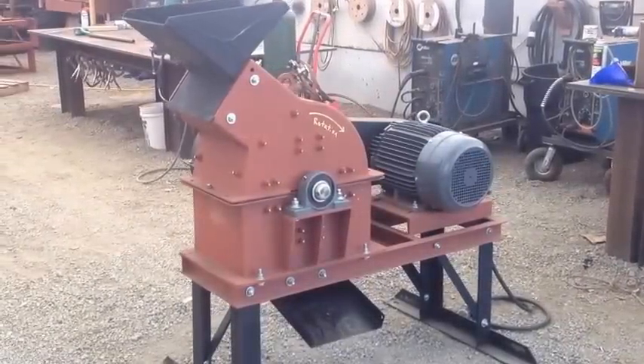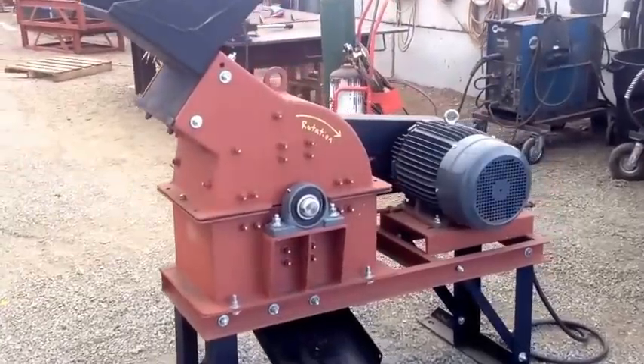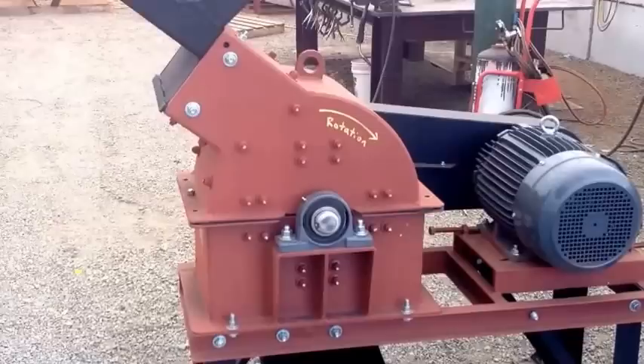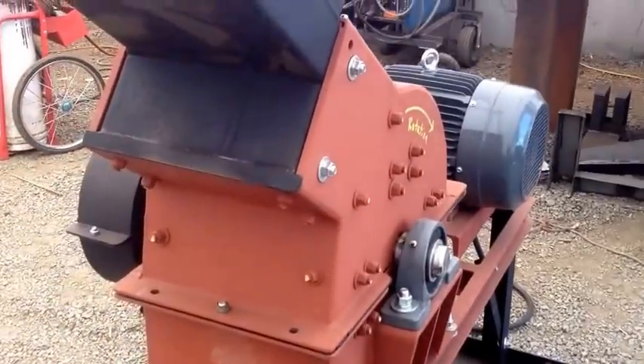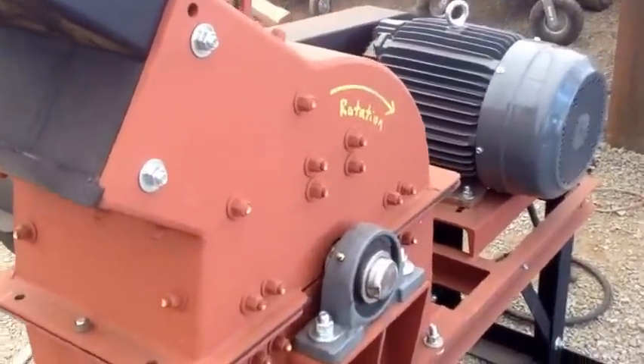This is Jason Gaber with Mt. Baker Mining and Metals. I wanted to do a video on operation and maintenance of our hammer mills. This is a 16 inch by 12 inch hammer mill and it's rated at between 1 and 2 tons an hour depending on the screen size that you put in the bottom.